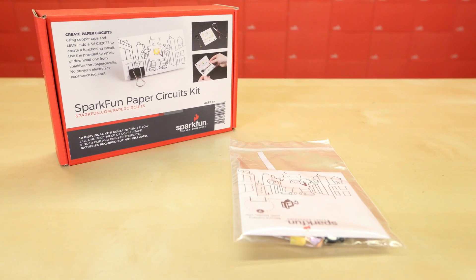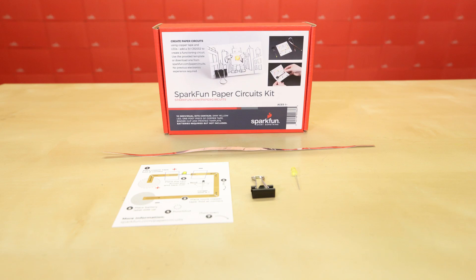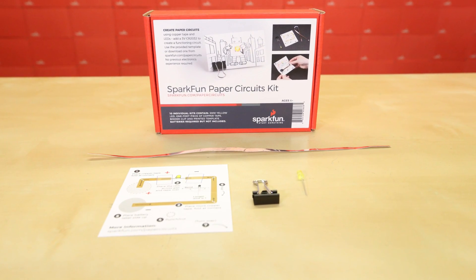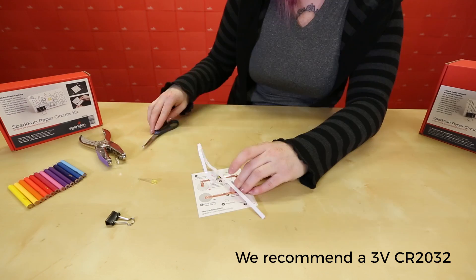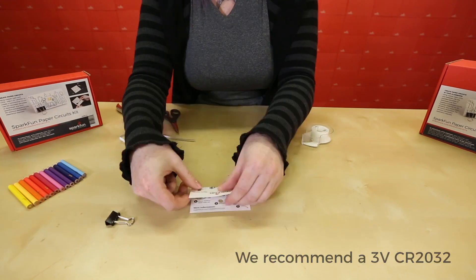The SparkFun paper circuits kit is a starter pack of 10 individual kits, great for small groups in makerspaces, classrooms, or special events. Each base kit includes a print and template, yellow LED, 12-inch piece of copper tape, and a binder clip. To complete the project you need to supply your own coin cell battery. We recommend a 3-volt CR2032, which you can purchase from SparkFun or source online or at a local store.